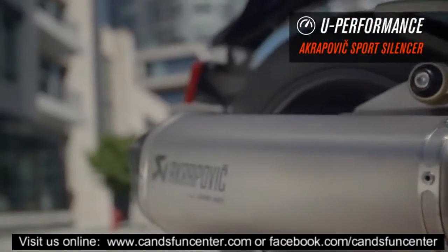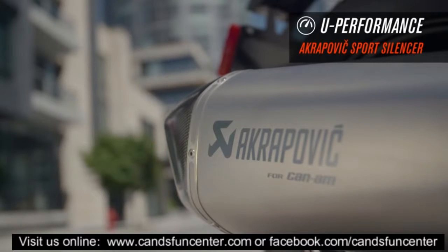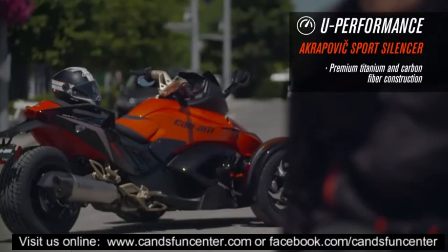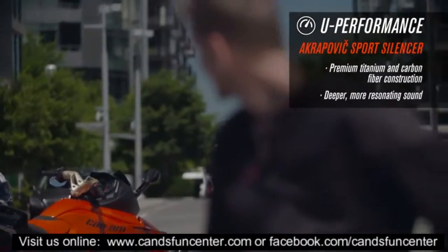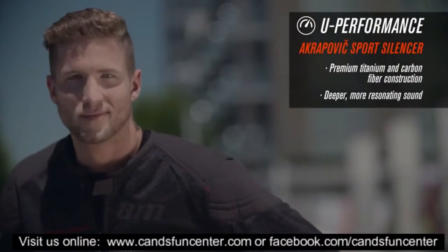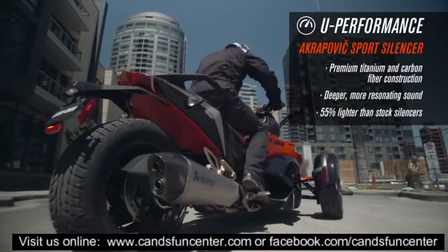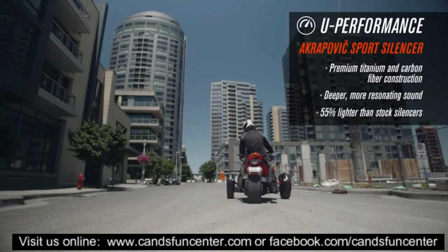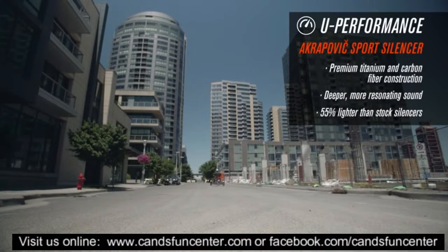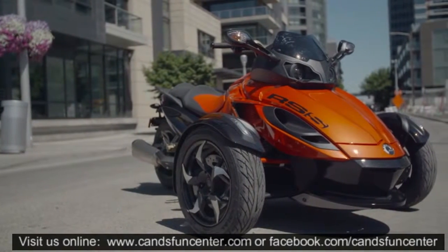When it comes to quality and performance, few names make as much noise as Akrapovic. Their sport silencer does it in style. Designed with premium quality materials like titanium and carbon fiber, these standard compliant exhausts should be called growlers, not silencers. Innovation and technology are in perfect balance, resulting in a silencer that is 55% lighter than stock units. Akrapovic silencers — sound advice.